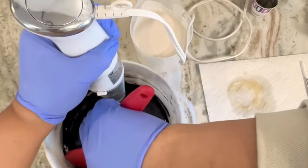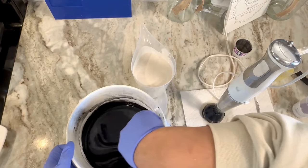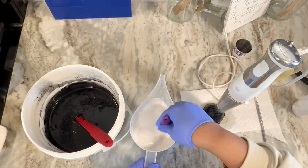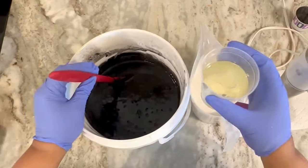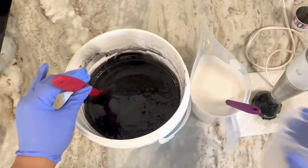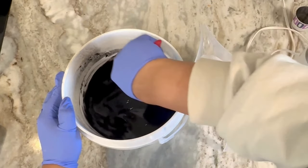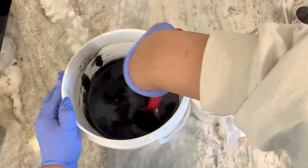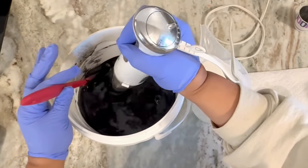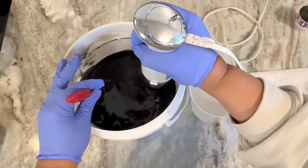I make sure I scrape down all the sides, and as you can see it's still pretty fluid, which is nice to work with because I am working with essential oils that accelerate trace as well. This blend has patchouli and bergamot along with lemon, and it smells so good. This is very surprisingly popular among the men. I'm going to stick blend a little more because I want it a little bit thicker.